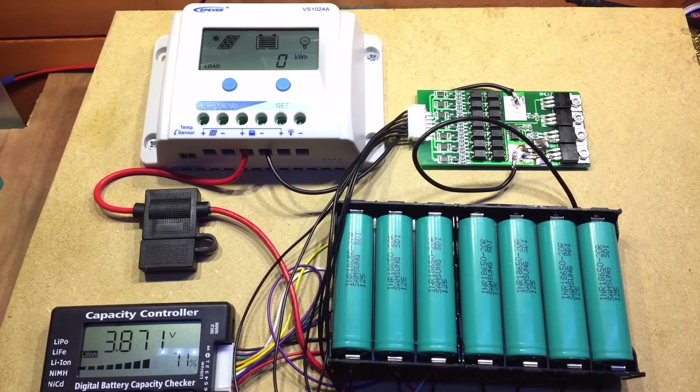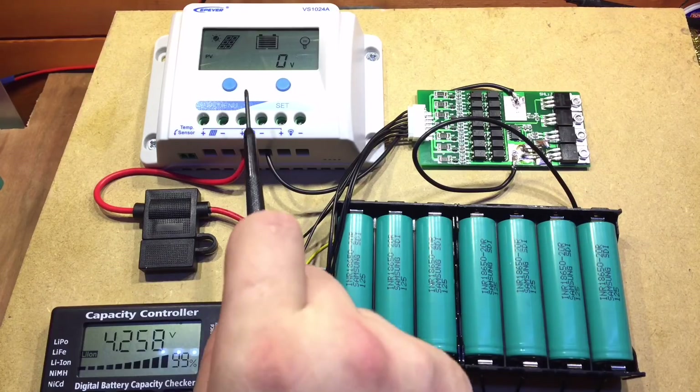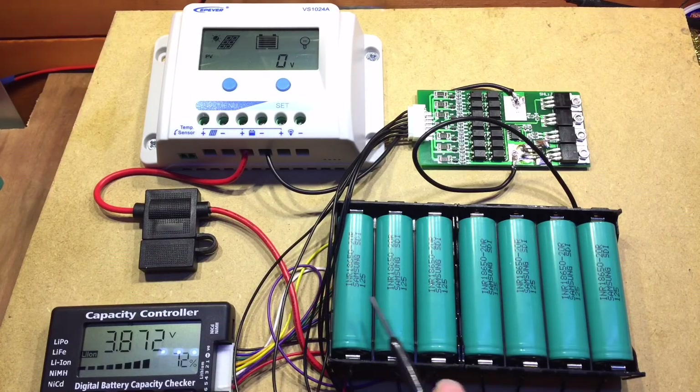At the moment I certainly can't recommend charging lithium iron 18650s from a PWM solar charge controller - the balancing just doesn't work. I'll probably remove this balance board since it doesn't seem to be doing anything. I'll connect all these batteries back together, make sure they're perfectly balanced, and start all over again. Hopefully there's been no damage to any of these cells. I have been charging them slowly today and there's been no excessive heat or issues, so fingers crossed I've got away with it.